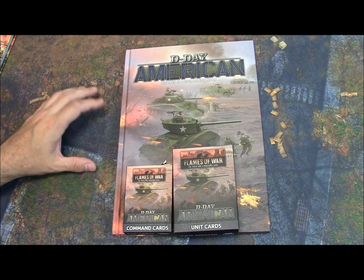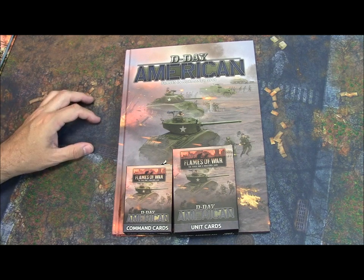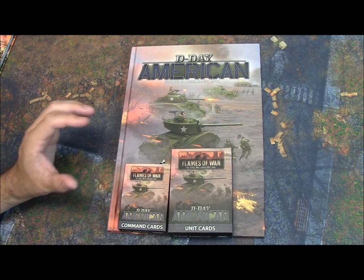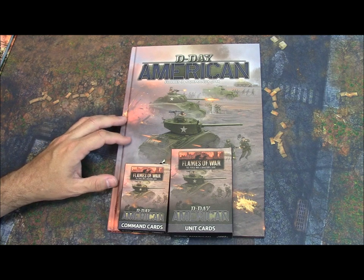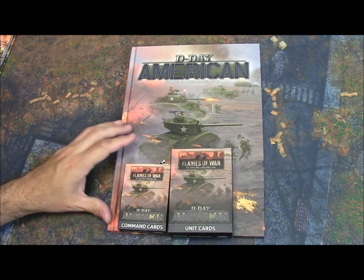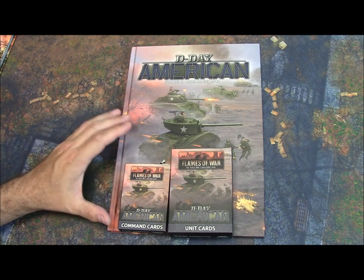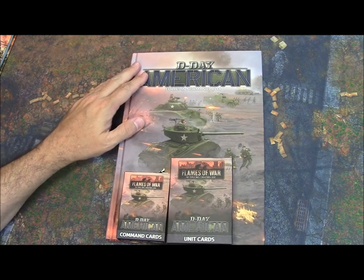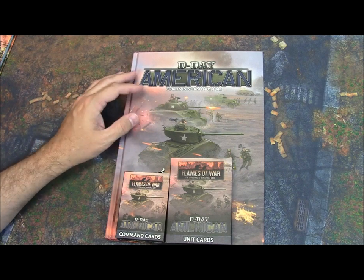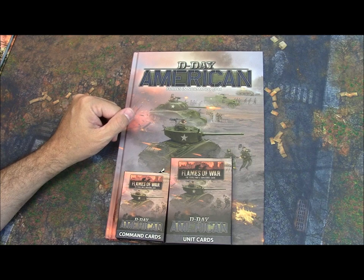So what do I think of the D-Day American release for Flames of War Version 4? My final thought: I'm very happy with it. If you're an American player still playing Flames of War, this is a no-brainer — it's a great book with lots of information, lots of formations to play, very Normandy-themed units, D-Day missions, and a good section on history. At $20, I can unequivocally recommend it for any American late-war player. And even if you don't play Americans, it's worth having to see what your opponent might field.